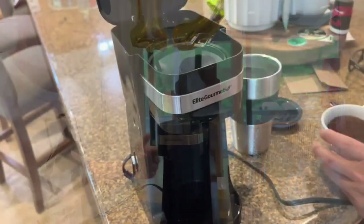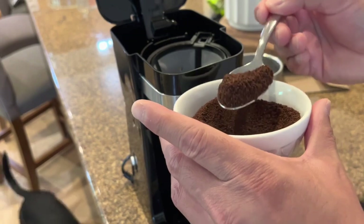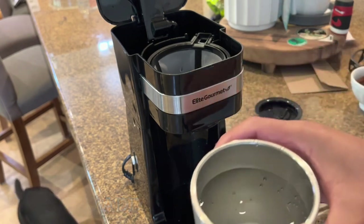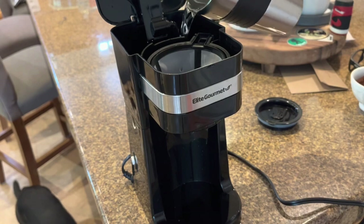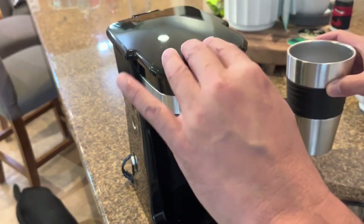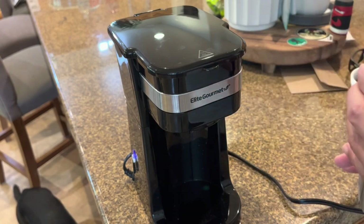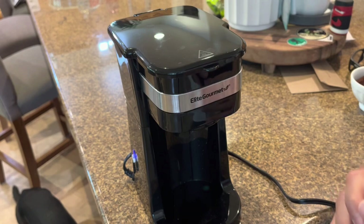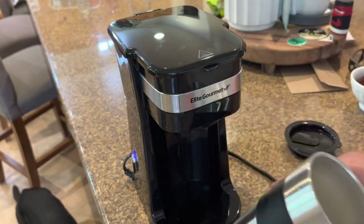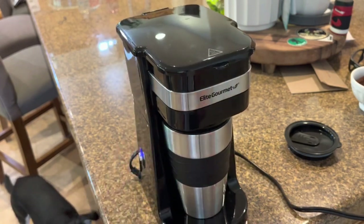I've got some coffee grounds — the amount is to preference, I'm not even sure how much I want in this scenario, but we'll put something like that. I filled the canister full of water, the reservoir is full. I plug it in — there's a little lever here — put the cup underneath, turn it on, and it's already bubbling.